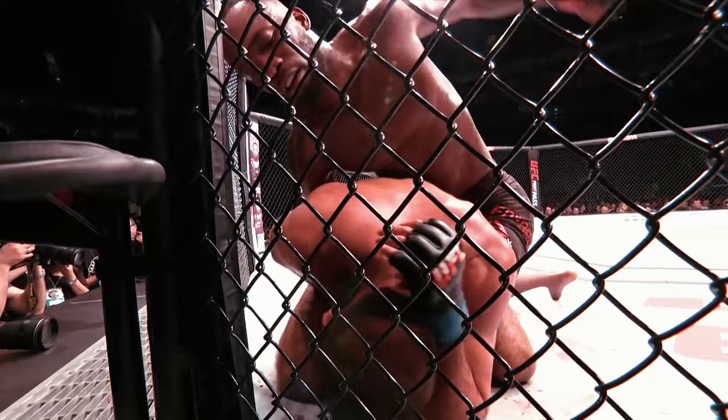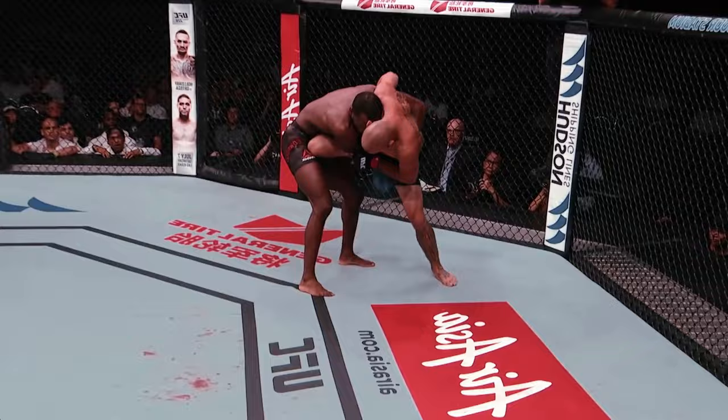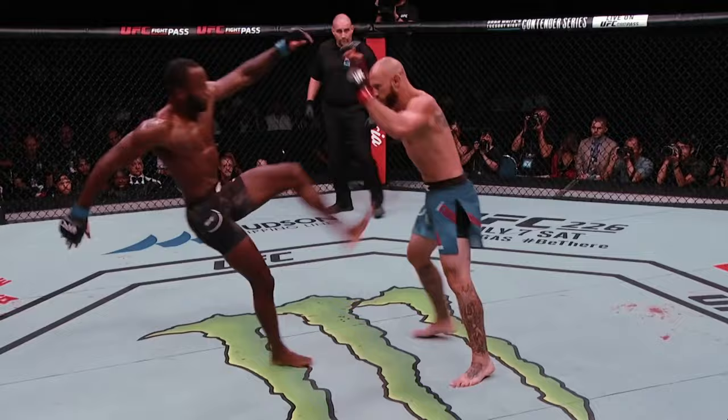10 seconds. Leon Campana. Very slick striking. I think the knee got through, a nice elbow.